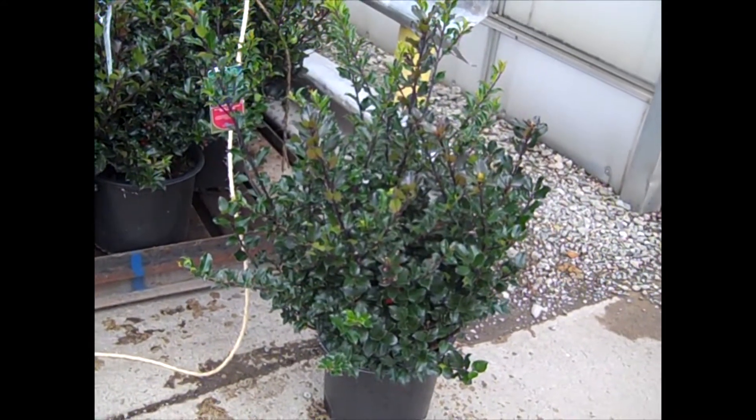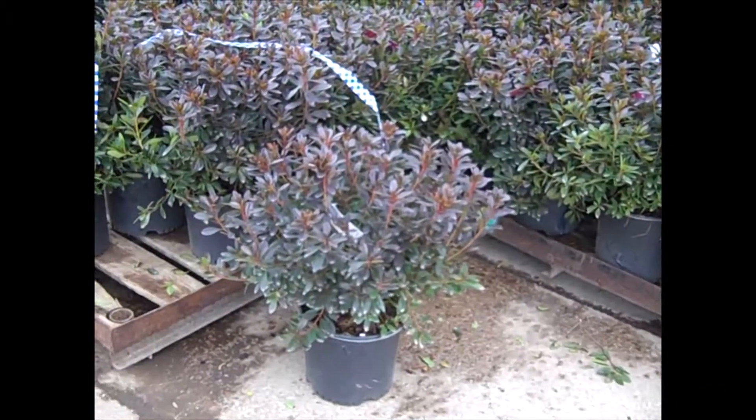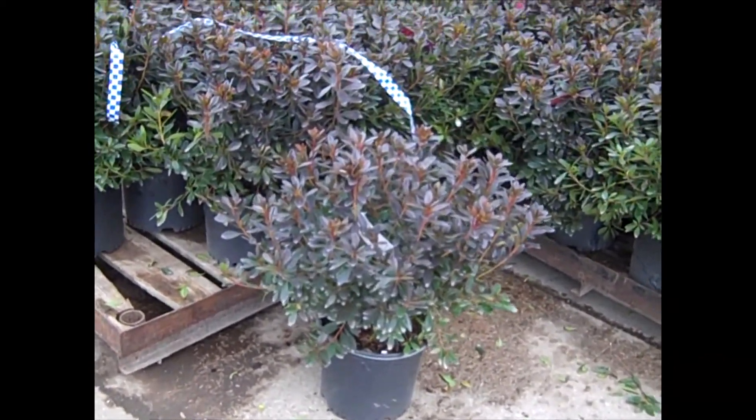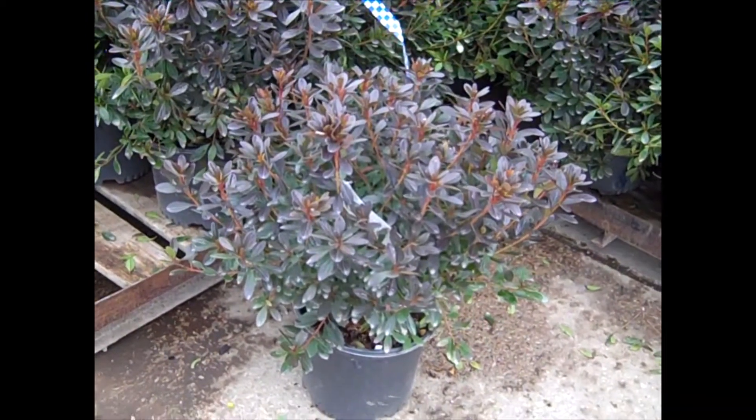This is Royal Family. And this is another order of those three-gallon azaleas — this is Karen, which we've seen earlier in the video. But you can see how consistent the crop is. Three gallons — this one's Karen.